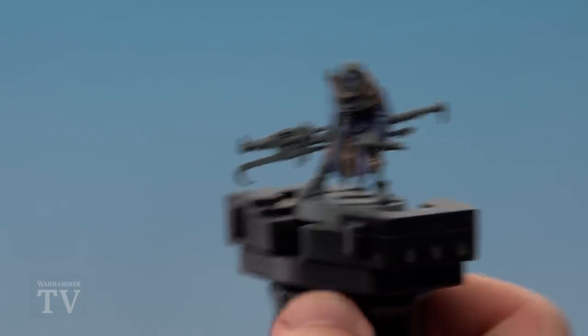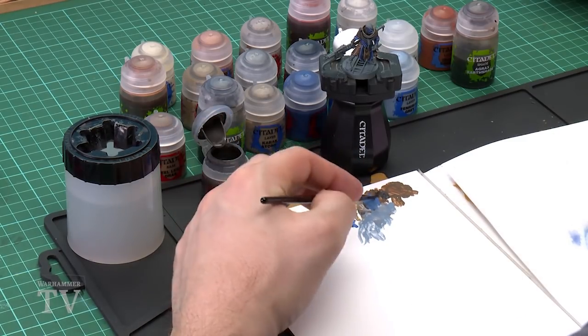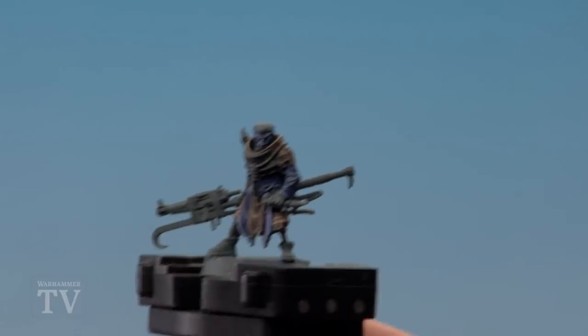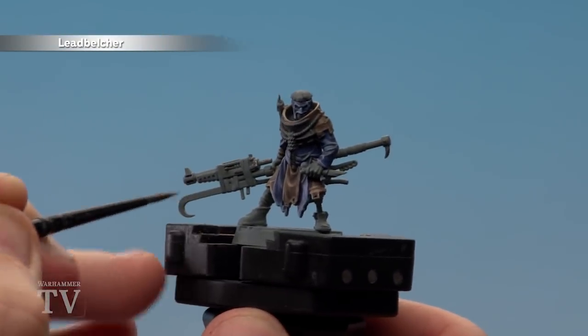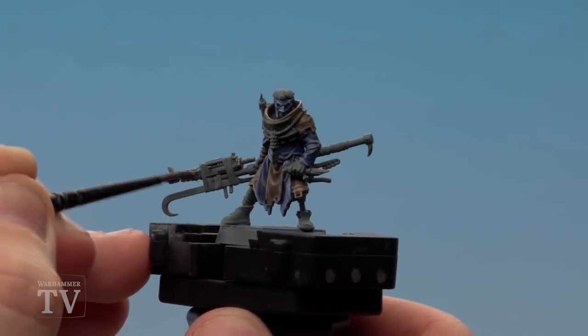With the blue highlighted we're now going to paint the metal areas, base coating with Leadbelcher. Get some paint on the brush, get it to a nice point and start painting. The areas we'll be painting are the gun, the shaft of the weapon, and the blade on the end. He's also got a bionic leg and rivets on his cowl, so make sure you get those too.